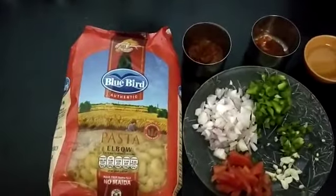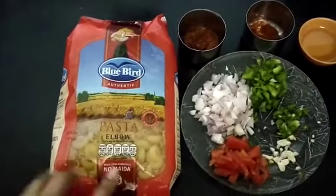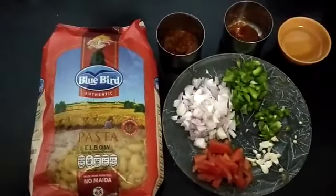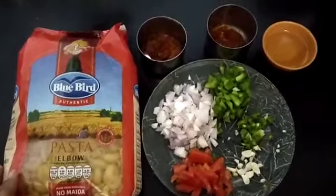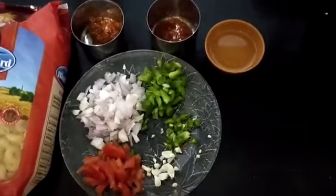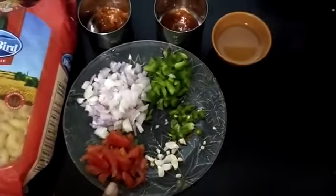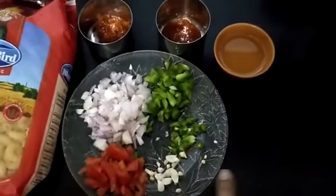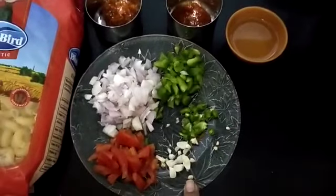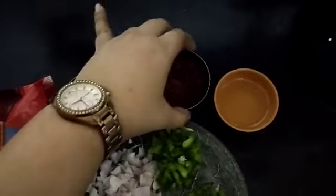For pasta, I have taken macaroni pasta. I personally don't like maida pasta, so I have taken no maida pasta. There are many brands available in the market — you can use whichever you prefer, it's completely your preference. With lockdown going on, I have very limited resources available. So I have chopped 1 small tomato, 1 onion, half a capsicum, 1 green chilli, and 1 garlic. And I have pasta sauce and sezuan sauce.